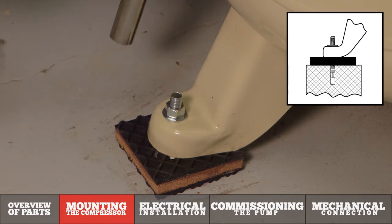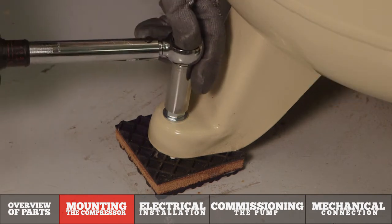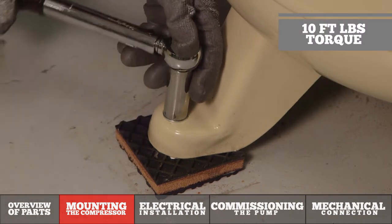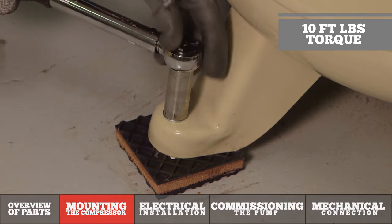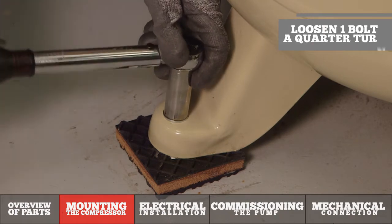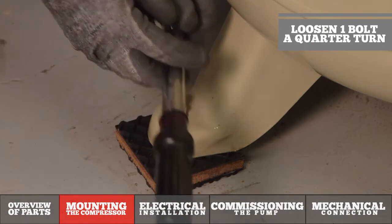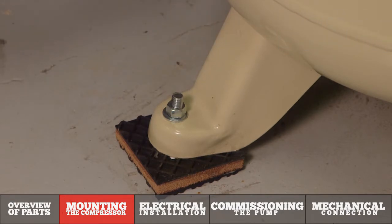I've already drilled the hole in the concrete, set the pad, anchor, and tank in place. What I want to do is torque this down to 10 foot-pounds of torque, which properly sets the anchor, and then on one of the feet of the compressor I want to back that off a quarter turn, not putting undue stress on the feet of the tank, therefore ensuring long-term reliability.